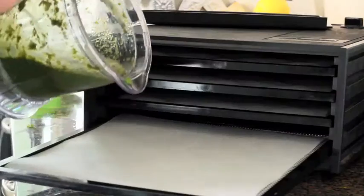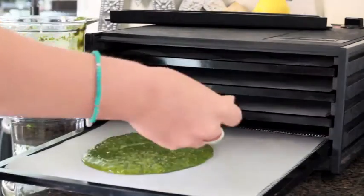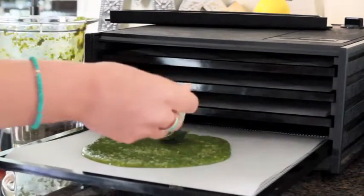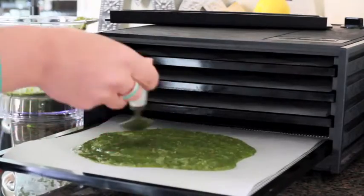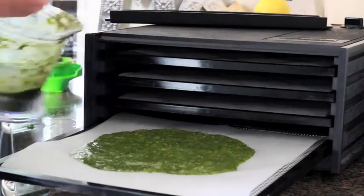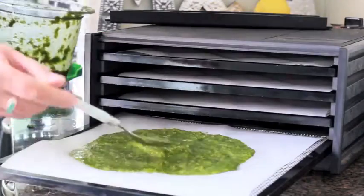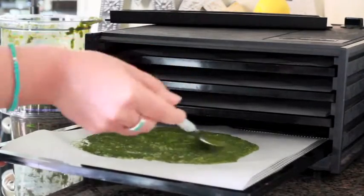We're just going to pour this wrap mixture onto our dehydrator trays. You can put it on a very low heat in the oven, or what I would be tempted to do is put it in the oven after you've already cooked other things. I prefer to use a dehydrator because it keeps all of the enzymes intact by not heating over 42 degrees.